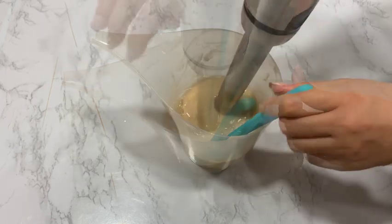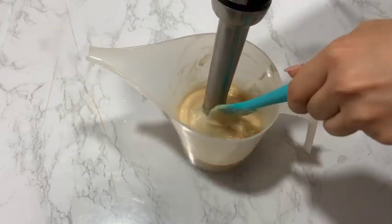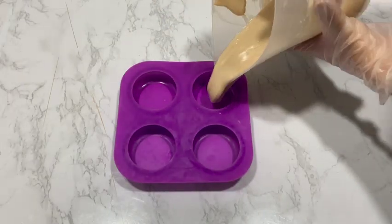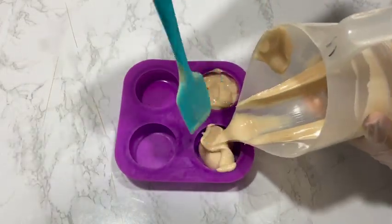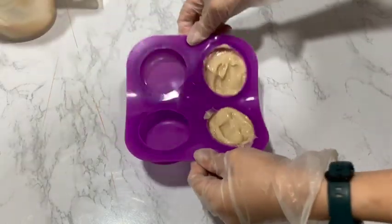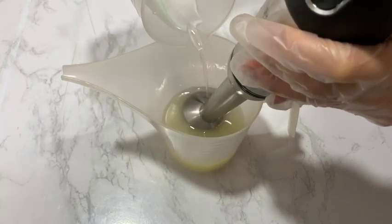I'm using lavender essential oil this time. Now quickly pour it on one side of the mold. Repeat the same steps for the refined shea butter.